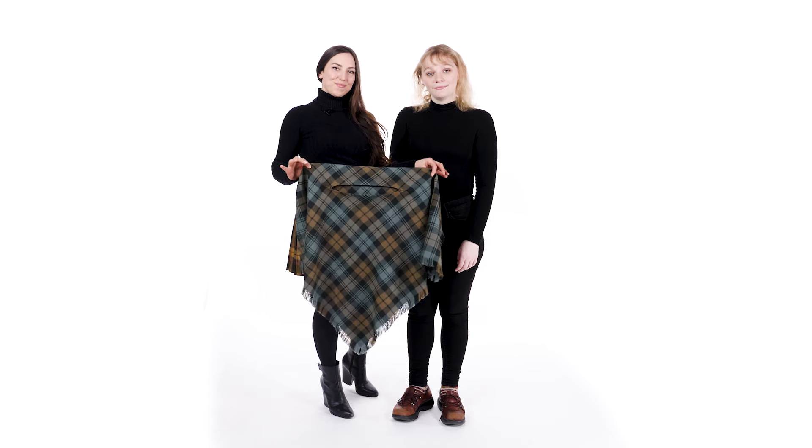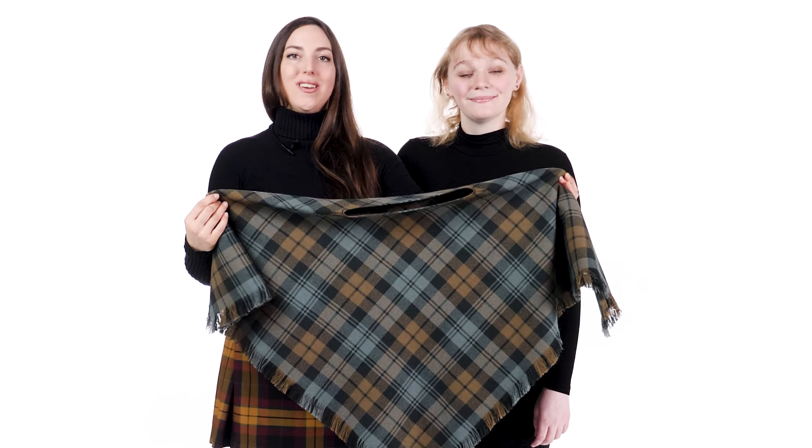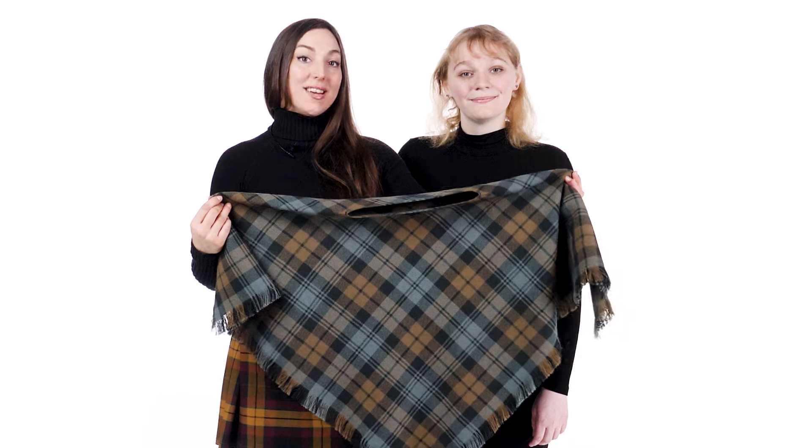Hello everyone, I'm Ali and I'm Emma from USA Kilts, and today we're going to show you how to style a poncho. A poncho is a square garment with fringe, has a neck hole, and is available in three sizes.